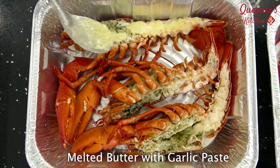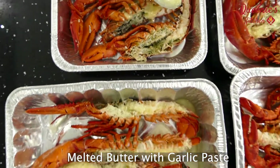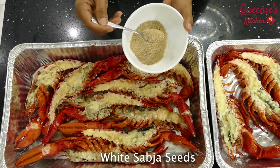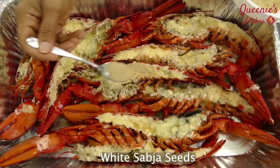Let's cook in a different texture. I am going to cook it.